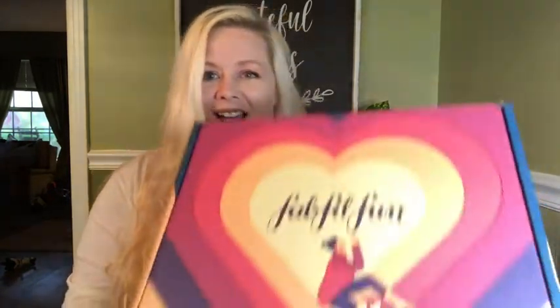Hey guys, it's Alyssa. I'm back again tonight — just got home from work and found this waiting for me: my FabFitFun box! I've been so excited to try this, and I'm super excited it's here.